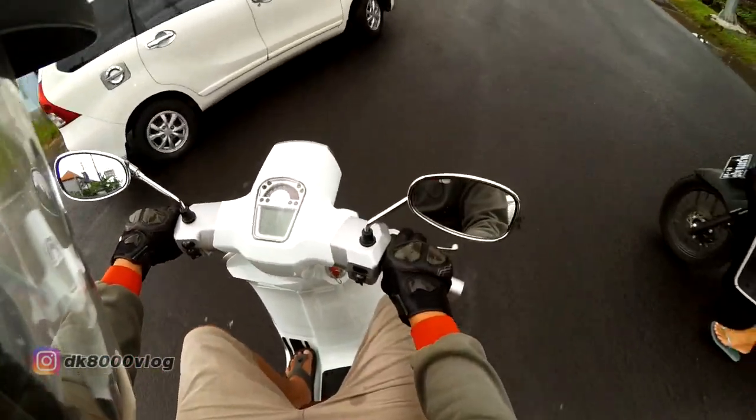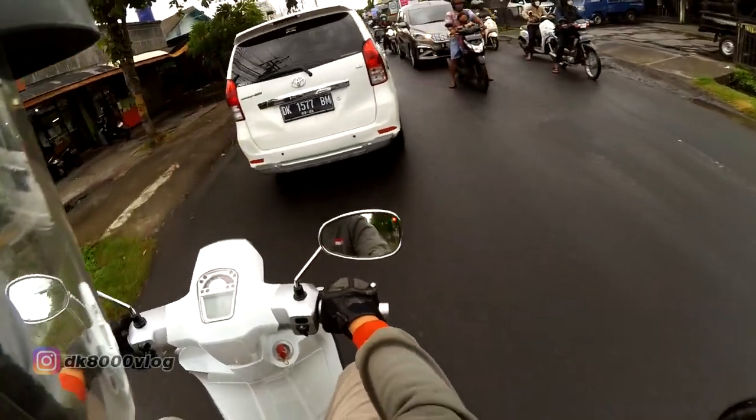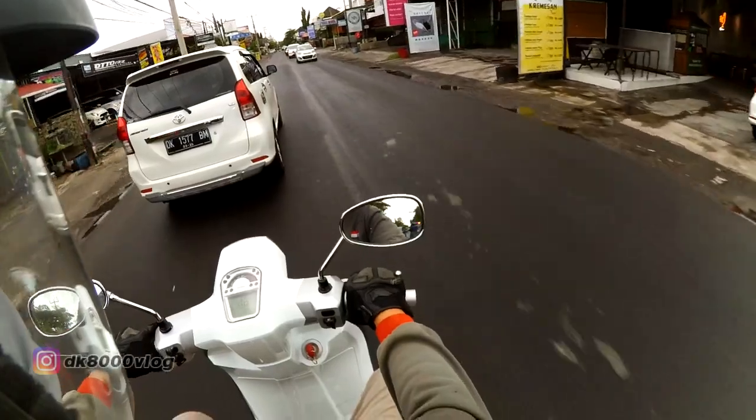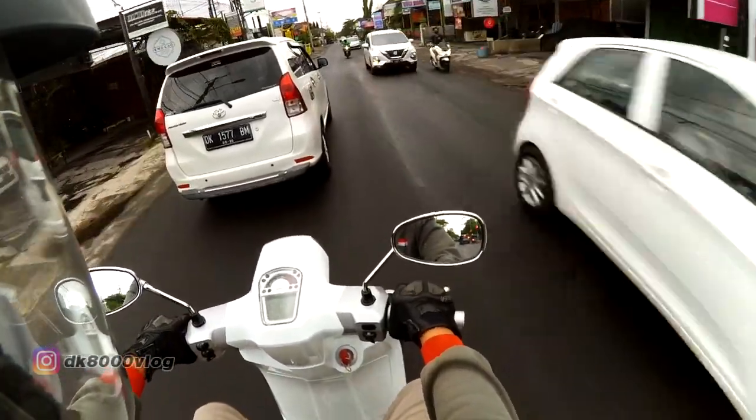The odometer reads 2,872 km. Let's also check the bell — wait, let me try again. It's a bit stuck.